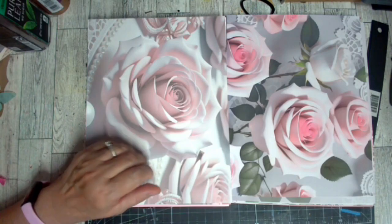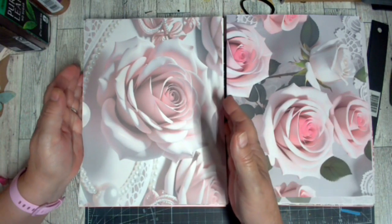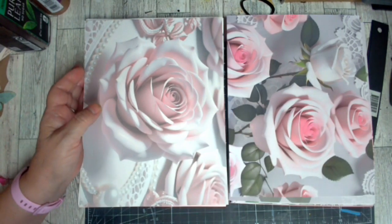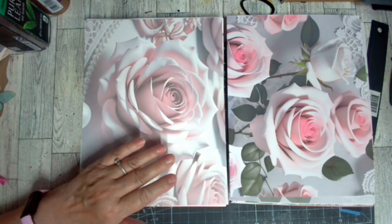Hi guys and welcome to my channel where we are going to do the unboxing of a Vows Craft Creations design team project. It is called Roses and Lace, created by Valerie Correa, creator and owner of Vows Craft Creations.